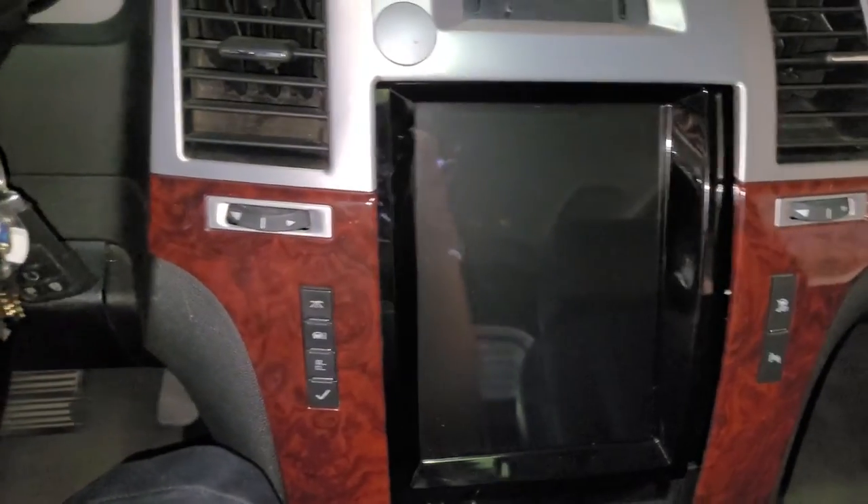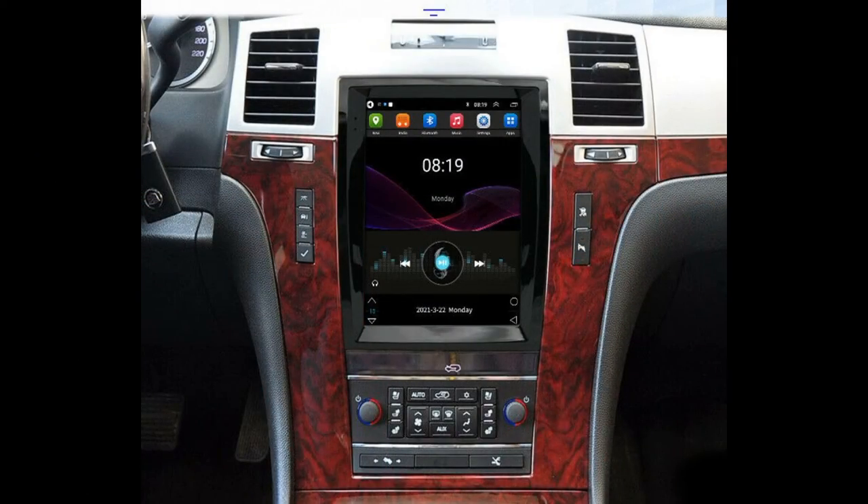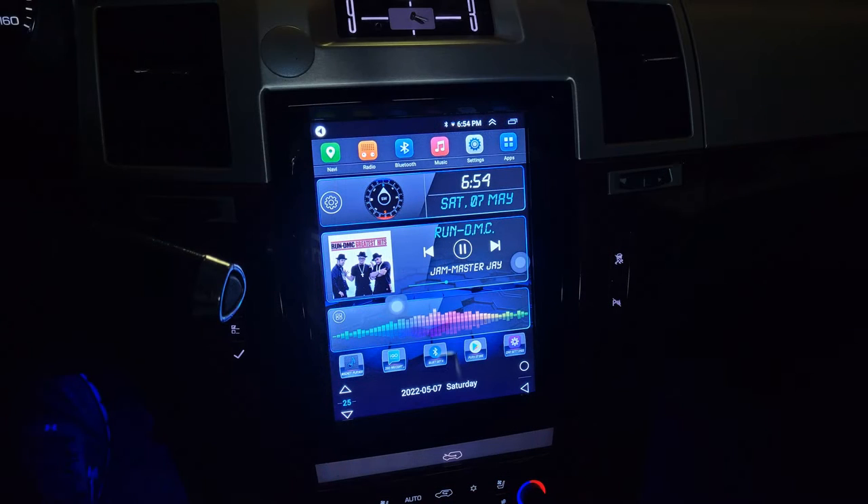I did purchase a protection plan so I was able to get my money back after a while, which was around $260. When this stereo did work it looked amazing with its giant 9.7-inch IPS screen that fit perfectly in place of my stock stereo, but looks can be deceiving and now this is just a pile of junk.